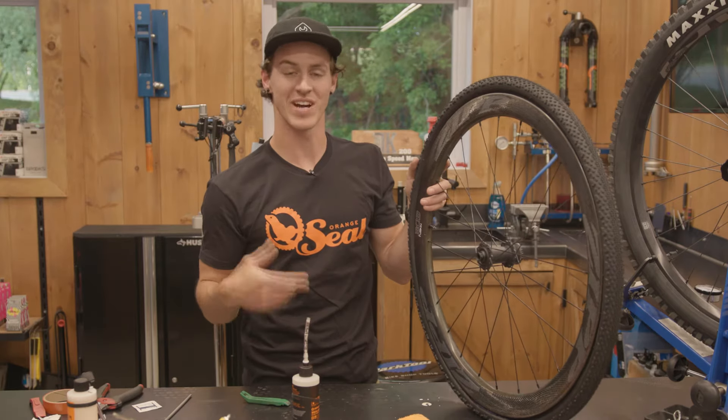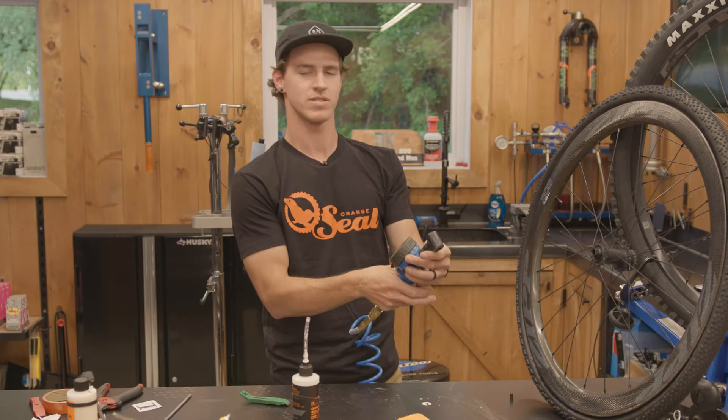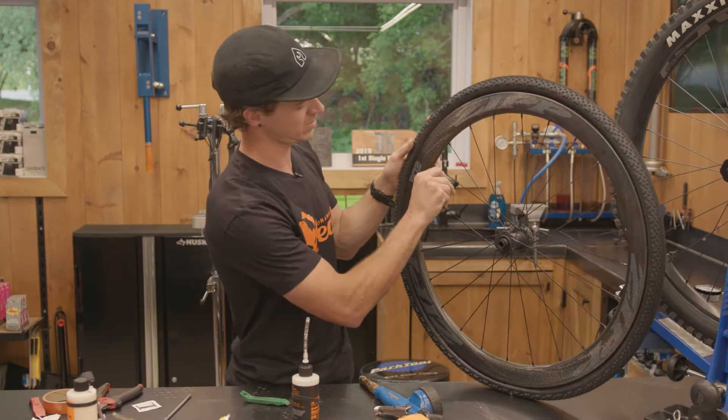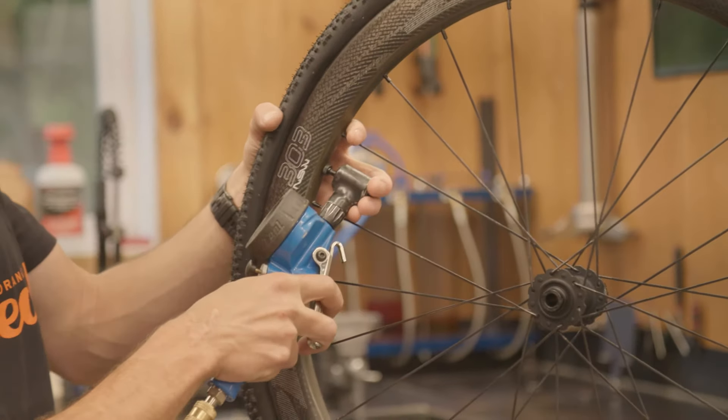Now comes the fun part — you actually get to seat the tire on the bead. Open up the valve core so there's no restriction, and then all you've got to do is hit it with air.